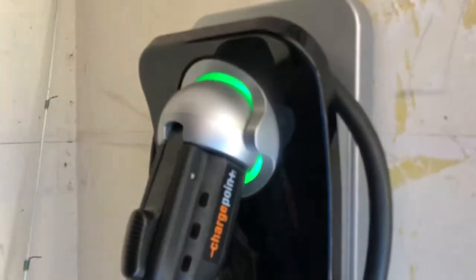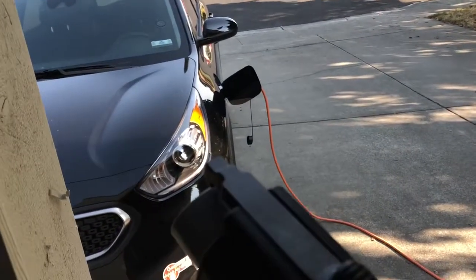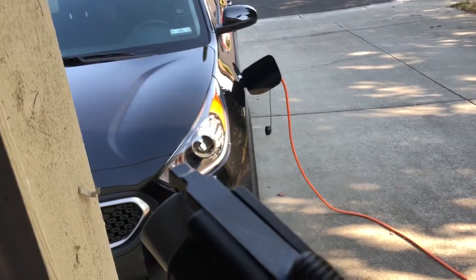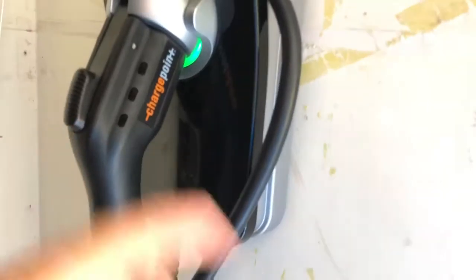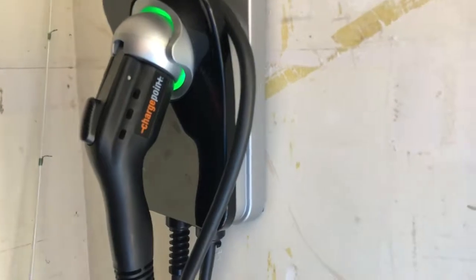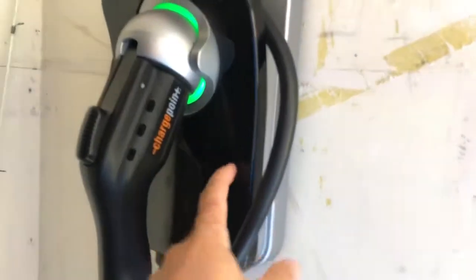If it's offline it would be white and it would just charge immediately. One question from a previous video was: if someone comes over to use my EVSE and doesn't have access to the app, how do I get it to charge immediately without touching the app? It's simple: take your J1772 plug and handle, plug it into the side of the car, unplug it, and replug it right back in.